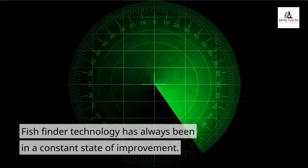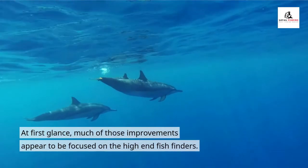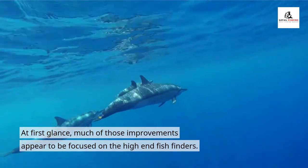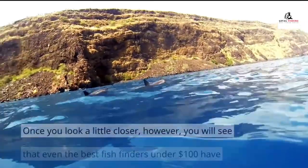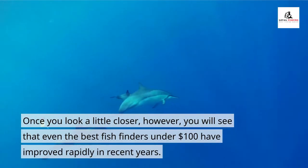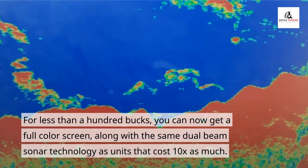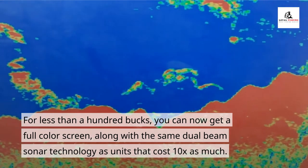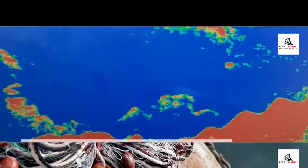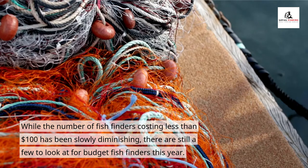Fish finder technology has always been in a constant state of improvement. At first glance, much of those improvements appear to be focused on the high-end fish finders. Once you look a little closer, however, you will see that even the best fish finders under $100 have improved rapidly in recent years. For less than $100, you can now get a full-color screen, along with the same dual-beam sonar technology as units that cost 10x as much. While the number of fish finders costing less than $100 has been slowly diminishing, there are still a few to look at for budget fish finders this year.